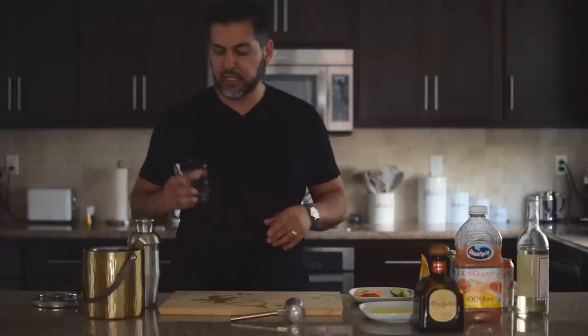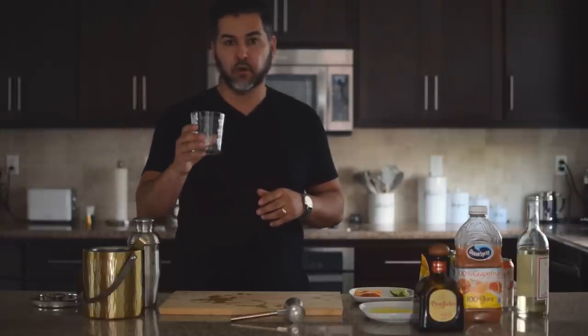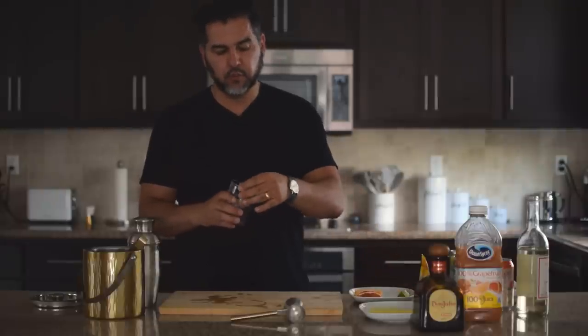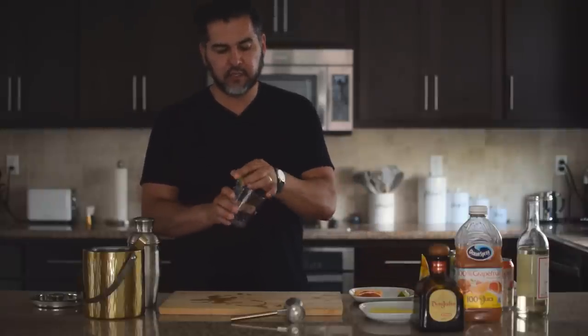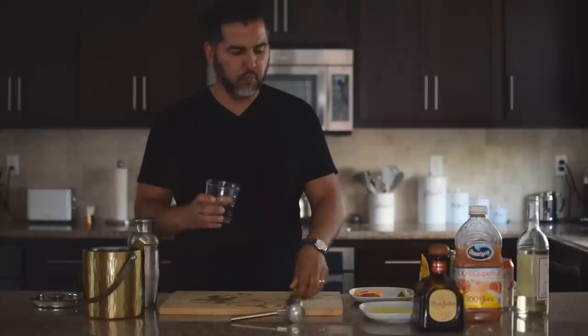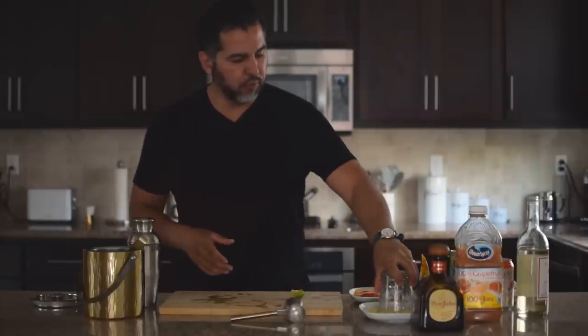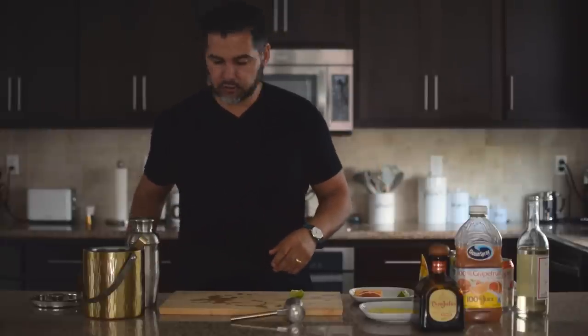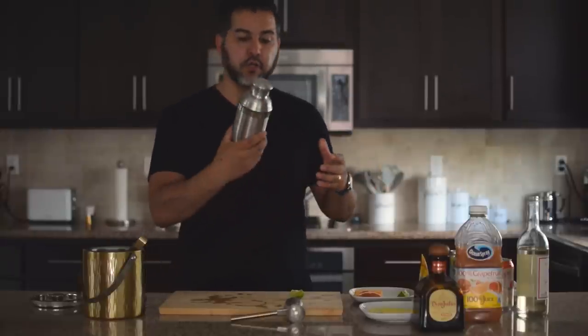Welcome back — we're in the kitchen to complete this Paloma. For glassware, you're going to need a short bucket or cocktail glass. Take a lime and get the rim nice and moist, then drop it in salt to get a nice salted rim.